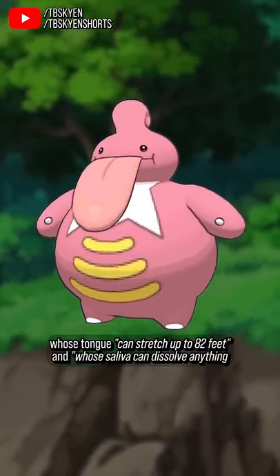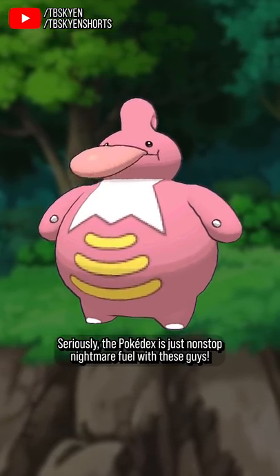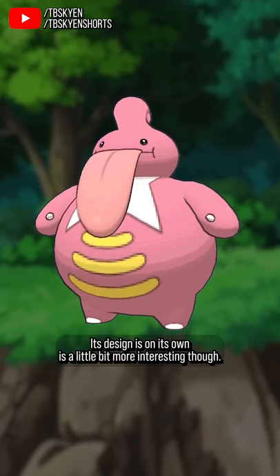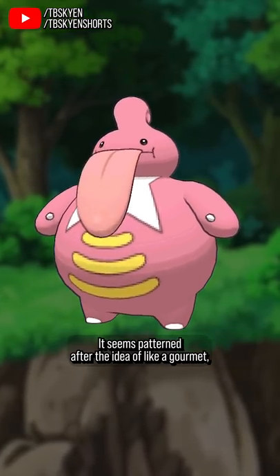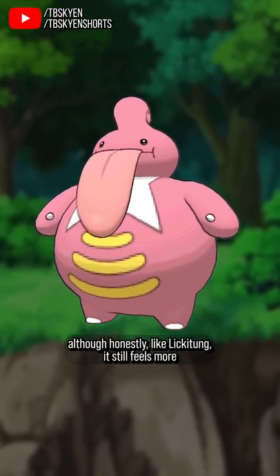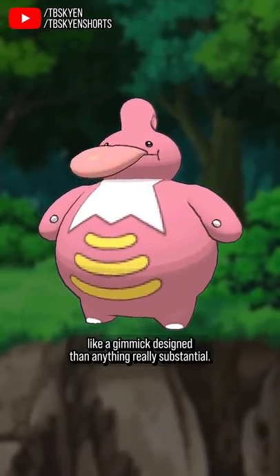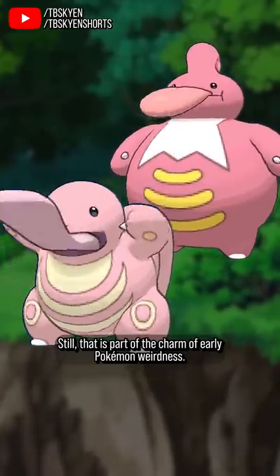Enter Lickilicky, whose tongue can stretch up to 82 feet and whose saliva can dissolve anything it touches. Seriously, the Pokédex is just non-stop nightmare fuel with these guys. Its design is on its own a little bit more interesting, though. It seems patterned after the idea of a gourmet, with its little bib-like markings on the chest and fancy dainty hairdo, although honestly, like Lickitung, it still feels more like a gimmick design than anything really substantial. Still, that is part of the charm of early Pokémon weirdness.